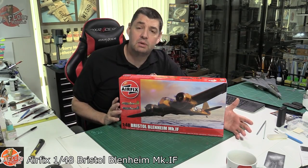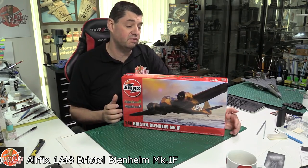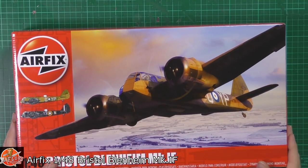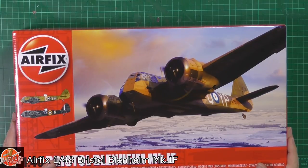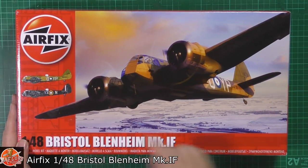Hello and welcome to Flooring Models Kit View Time. Today we've got Airfix's 1:48 scale Bristol Blenheim, Mark 1F variant. As we can see, the usual stunning box art with these new digital artworks. Absolutely gorgeous, as you can see.